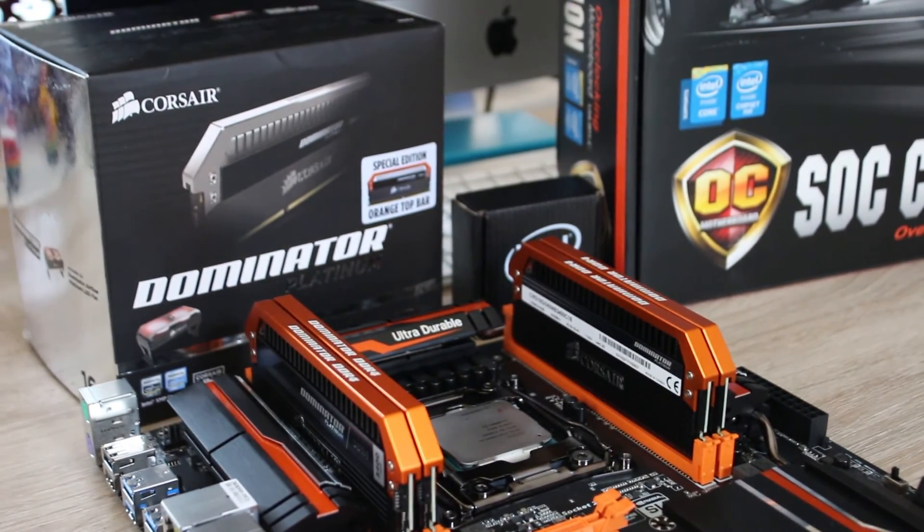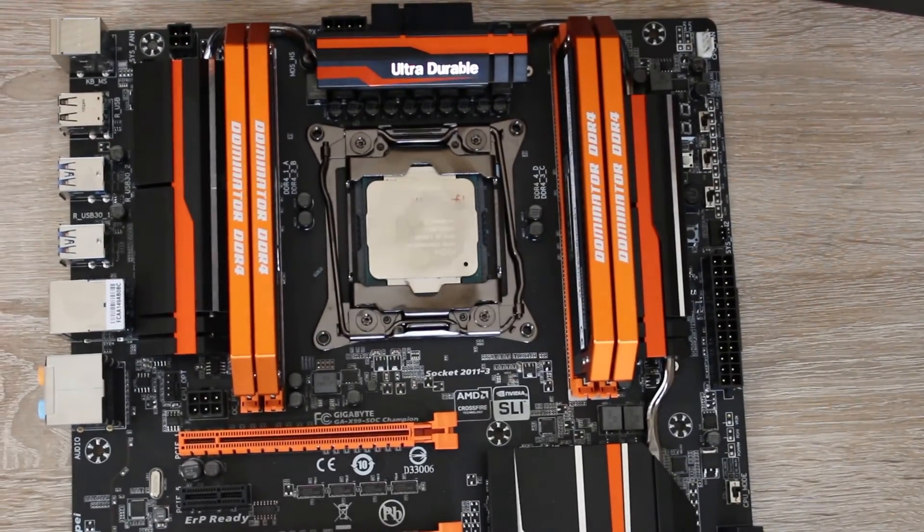This is a 16GB kit and that's more than enough for almost any use in general, except for high-end server applications. It's honestly awesome and just really cool to look at.